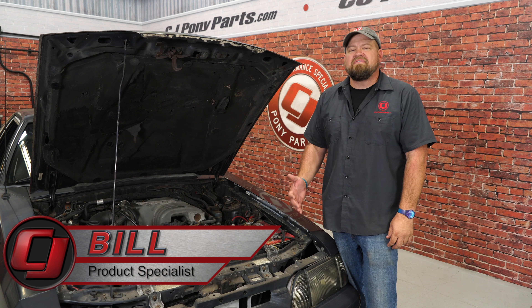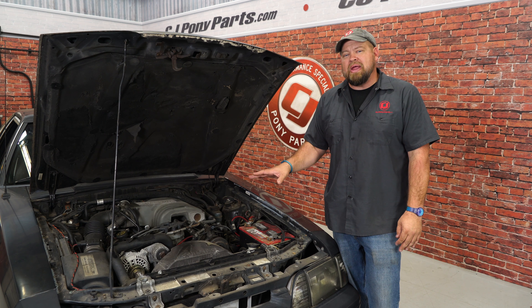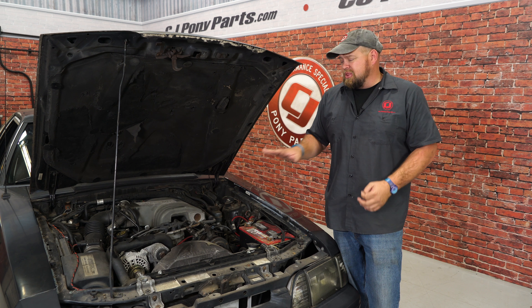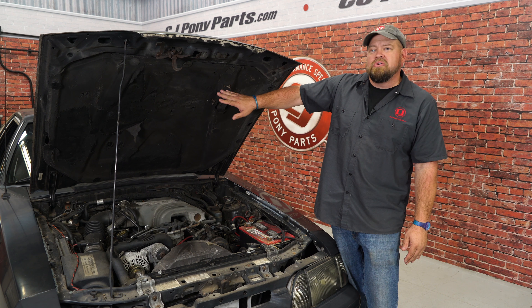Hi, I'm Bill from CJ Pony Parts. A lot of Fox Body enthusiasts spend a ton of time and a ton of money to make their engine bays look great. Now obviously we haven't gotten there yet with our '90 LX here, but I see a lot of cars with a lot of energy in the bay where it looks really good and really clean, and they leave the old ratty hood insulation.